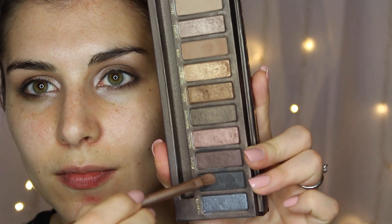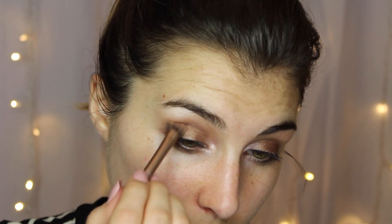Moving on to the lower lash line, I'm taking the flat side of that dual-ended brush and going into the shade Buck, which is the next deepest matte neutral shade from this palette, running that along my lower lash line. Then I move into a combination of Hustle, a deep black and plum shade, and Creep, a gorgeous glittery shimmery black, patting those two into my outer corner — alternating between packing on the pigment and buffing it out to blend with the crease. Finally, I went in with Half-Bake using my finger, placing that in the center of my eyelid and blending out to create a pseudo halo effect.